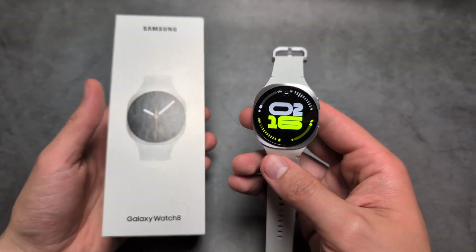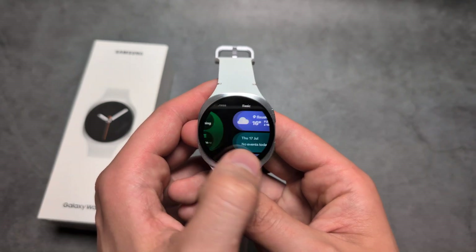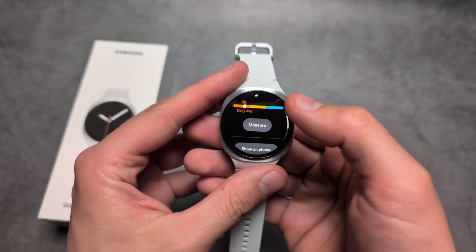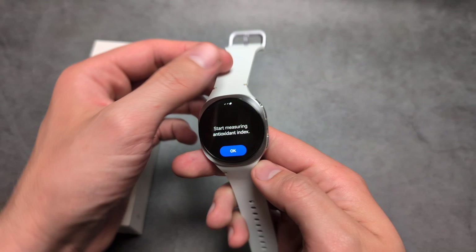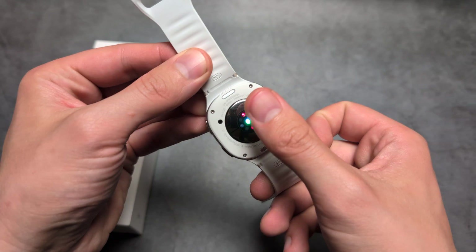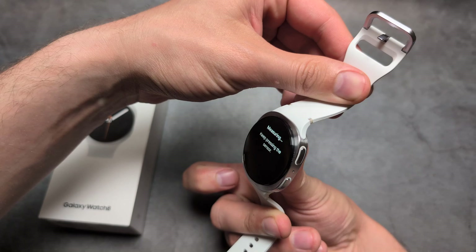Let me show you what the new antioxidant index on the Galaxy Watch 8 looks like. If I swipe like this, you see you have your new tiles and we have it over here. If I launch it, I can click measure and what I have to do is simply take my thumb and place it on the back of these sensors over here like this and keep holding it for maybe up to 10 seconds.